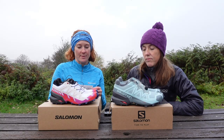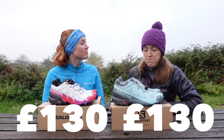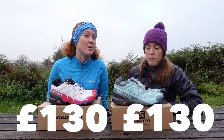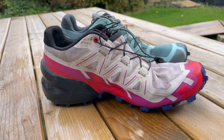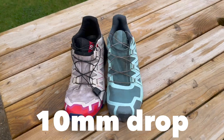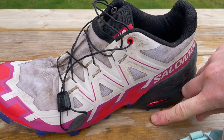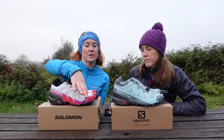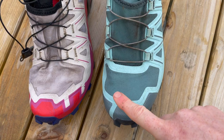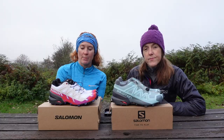There are also some similarities. The price is the same — £130. That's pretty good because usually when you get an upgrade to a shoe, the price goes up. The drop is the same from heel to toe at 10 millimeters, it's the same midsole — the Energy Cell Plus padding rebound — and there's the same snug toe box, though both are available in a wide fit. There's also a Gore-Tex version available for both.